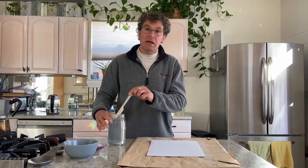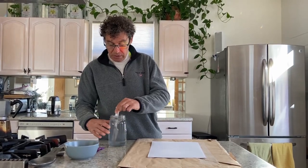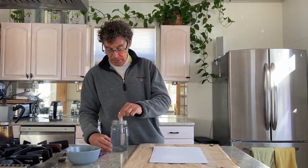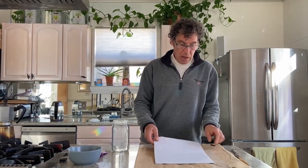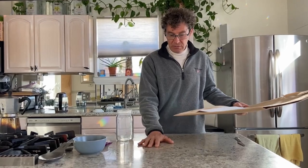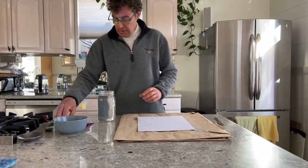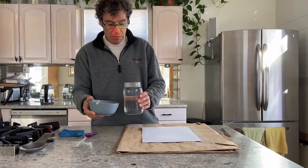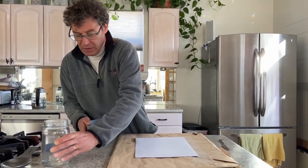Alum needs to be dissolved well in the water. We use a jar because you can store it for future use. Now, put something under your paper to protect your countertop, and pour maybe less than half of the container into a bowl.